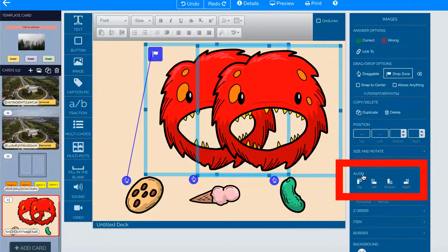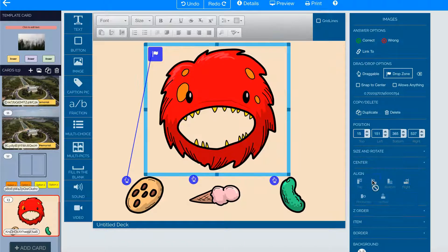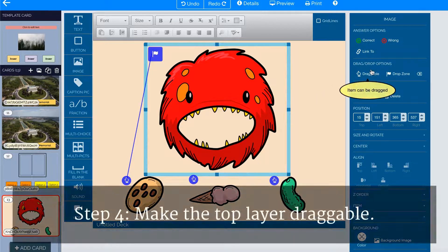I can now use Align to make sure that they are aligned along the top and the side. I click on Top Alignment and Left Alignment. And now it looks like there's only one head, even though I know there are two layers. The top layer — the one that I've selected — is the one that I'm going to make draggable.